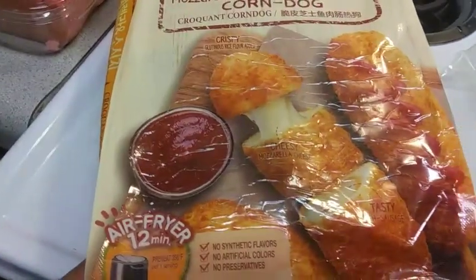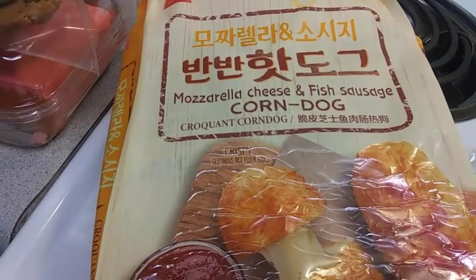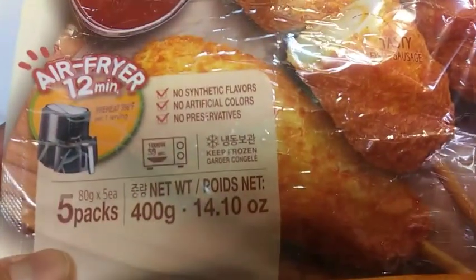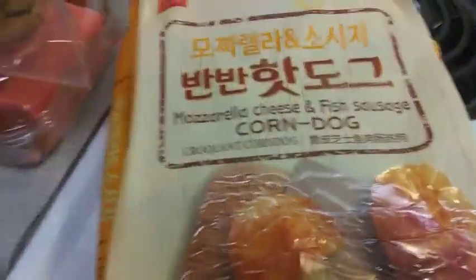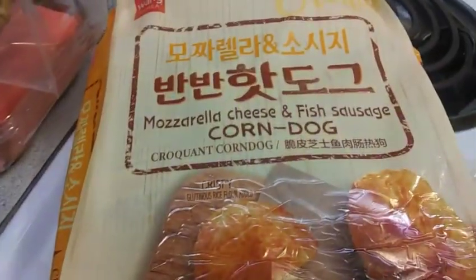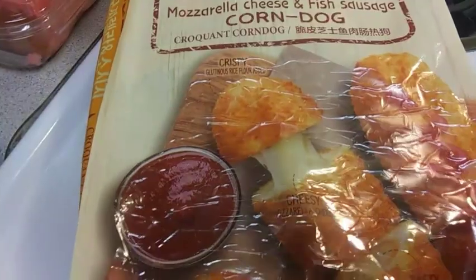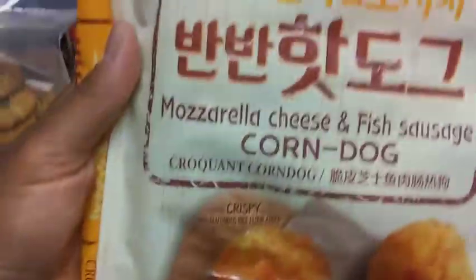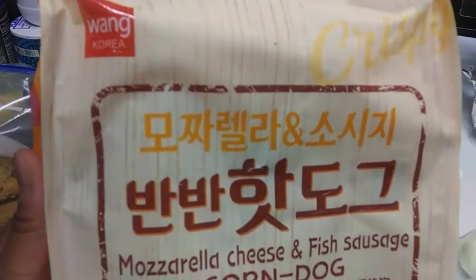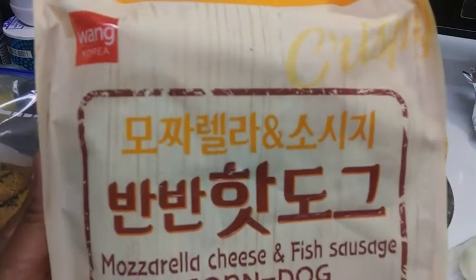Alright y'all, I'm finally getting the nerve to try these Korean mozzarella cheese and fish sausage corn dogs. You can put them in the air fryer or pan fry. It's an interesting combination, so I'm gonna open it up and show y'all what they look like before I put them in the air fryer. If you guys saw my unboxing video, these came from the Mommy Cart store.